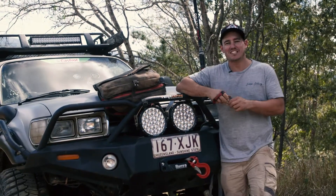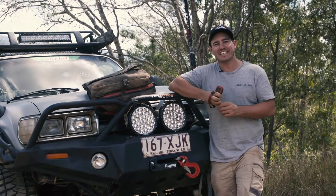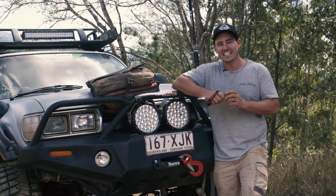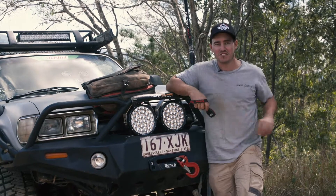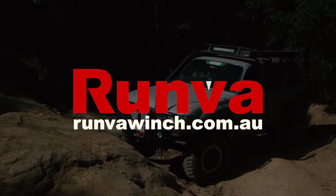Every four-wheel drive needs a winch, and you need a winch that's going to get you out of trouble safely. The Runva 11 XP is built to do exactly that — to last a long time and is built specifically for tracks just like this. To learn more, head to runvawinch.com.au.